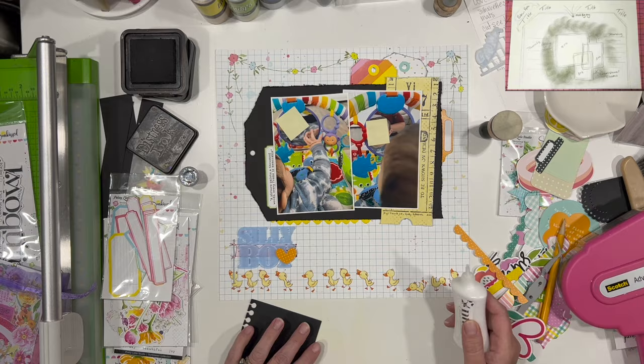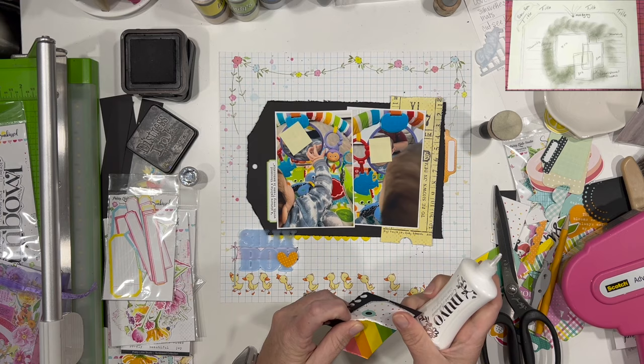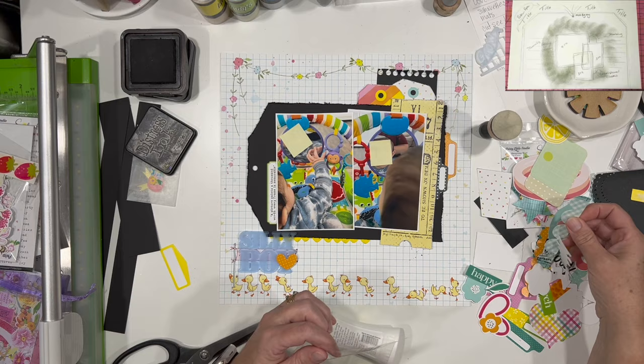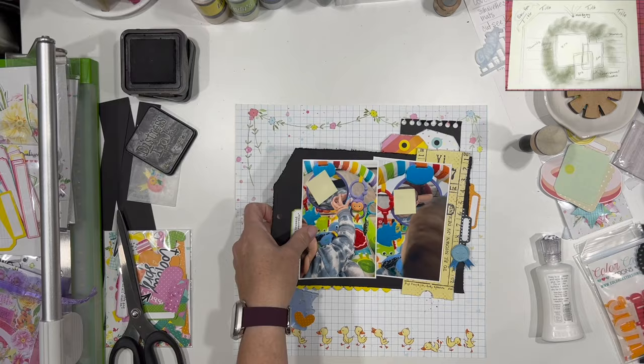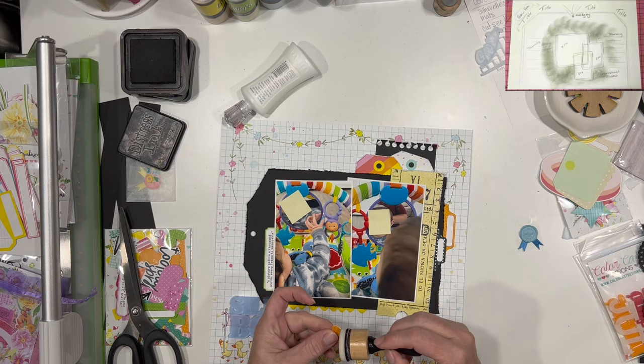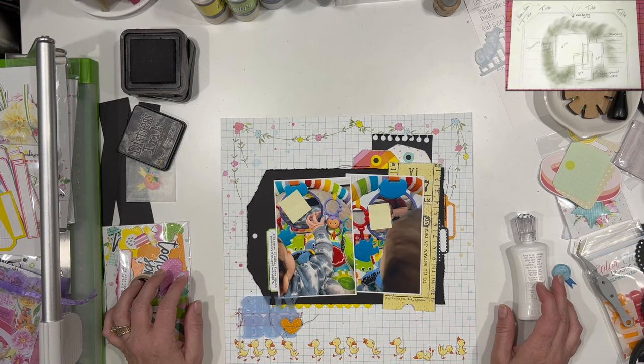When you look at different sketches, don't feel like you have to do the sketch in its entirety. You can pull pieces out of it that you like. You can use it as a starting point to get you going, and if you run with it and go off sketch, that's okay — it's not something you have to do exactly like the sketch is presented. This is your layout; do it how you want and let that sketch just be some inspiration for you. Now if you want to follow it exactly, that's okay too. I have done my fair share of following exactly in my scrapbooking life, and I still do every once in a while when I just need a little extra boost to help get my juices flowing, or if I'm super in love with the sketch.